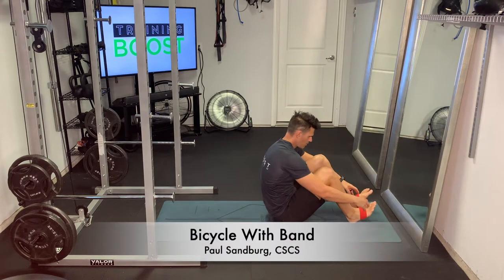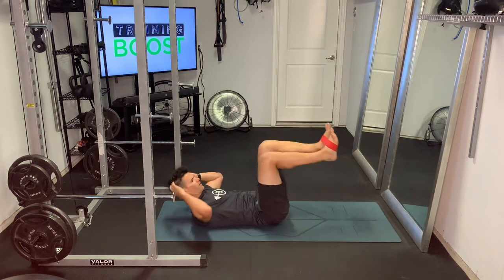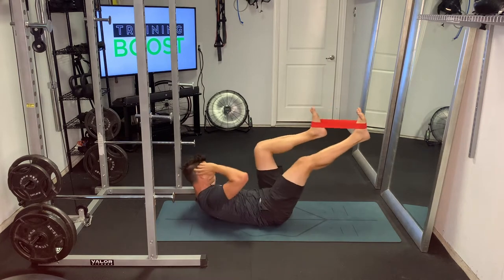This is a bicycle with a little bit of extra resistance using a loop band. We're going to put that loop band right around the middle of both feet and then perform a bicycle.